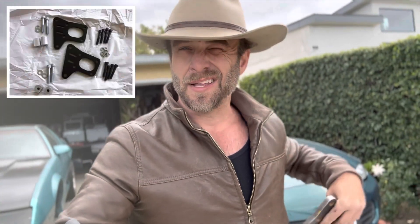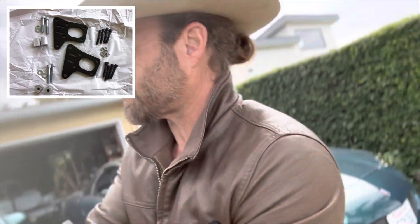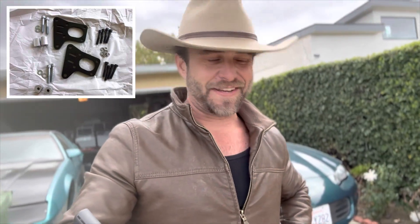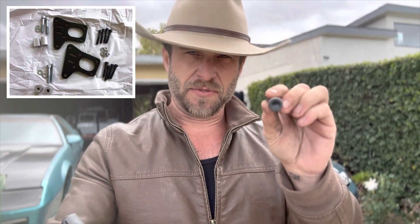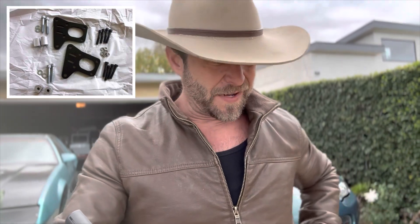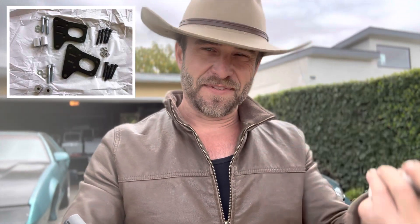You're going to get two of these brackets — they're identical, you just flip them for each side. You'll also get four small bolts — you'll need a hex tool to install these four bolts onto the back of the hub. Then you have two larger bolts that replace your caliper bolts. Finally, you get two spacers — one is notched and one is not. You get double of everything because you get one set per side.